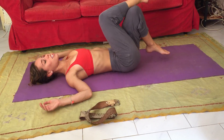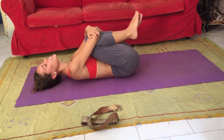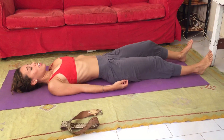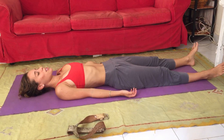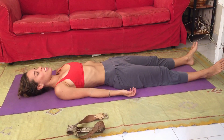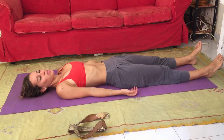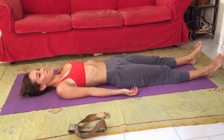Slowly come back up to center. One last hug, a little rock. Let your legs come out long in front of you. Let your feet drop open, palms up to the sky. Close your eyes, relax your facial muscles, let your breathing be gentle and effortless. Enjoy a few minutes of shavasana on your own. Namaste.